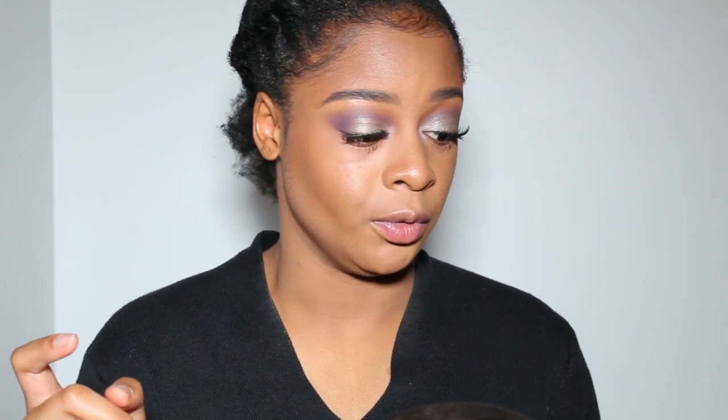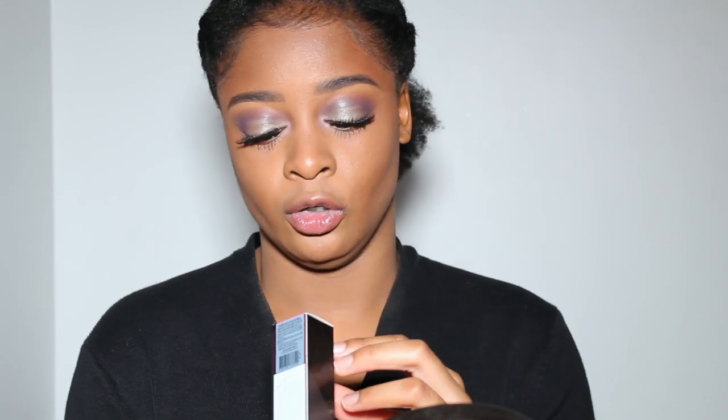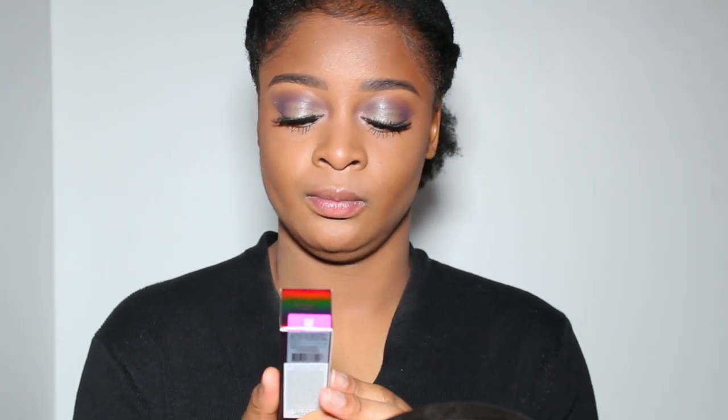I went ahead and applied my mascara — it's the Maybelline Lash Sensational — and I also applied some lashes. Now I'm going to try the Creamy Stick and Jelly in the color Alice, 301, which I believe is a kind of cream blush.